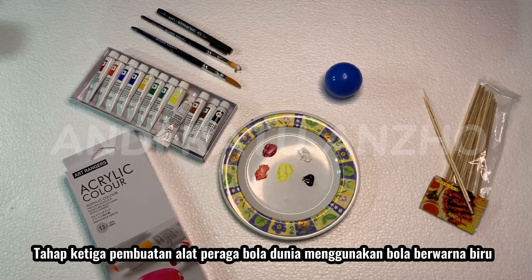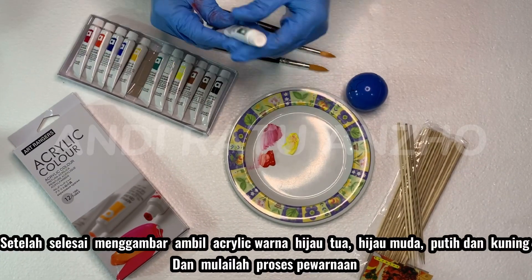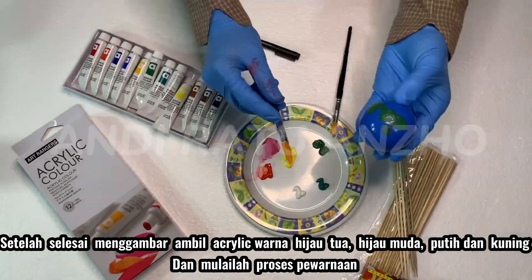The third stage is making props for the globe by using a blue ball. Paint a world map on the sphere. When we finish painting, we take the acrylics of dark green, light green, white, and yellow, and start the coloring process.